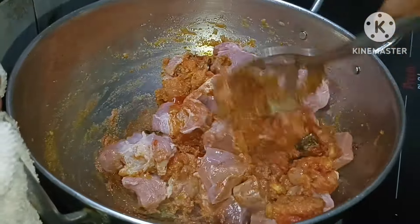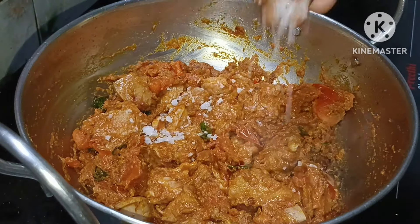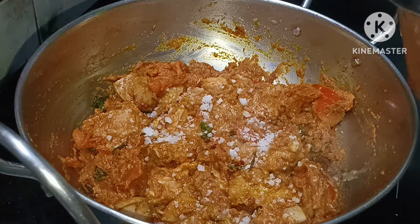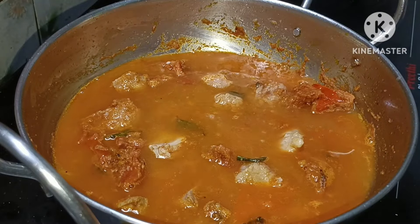Add beef and mix the beef. Mix it well for 1 to 3 minutes until fresh and soft, then add a layer on high flame.